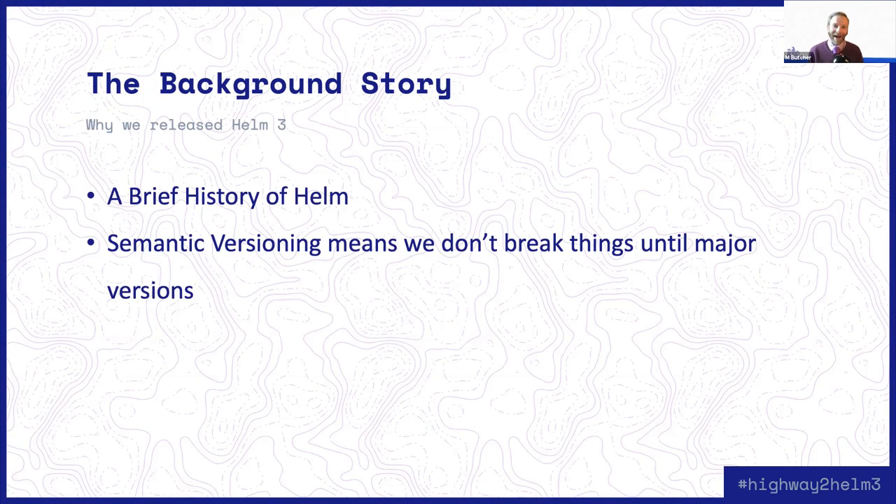Where did Helm come from? Five years ago, I was working for a company called Deis. It had just recently been purchased by Engine Yard, and we had been doing some R&D on this brand new platform called Kubernetes. I think at the time Kubernetes was maybe at version 1.1 or 1.2. We had been doing all kinds of crazy experiments and edge-leaning things, trying to figure out what we could do with Kubernetes, and we had become convinced that Kubernetes was going to be the next big thing.